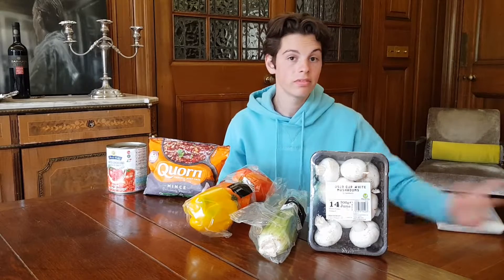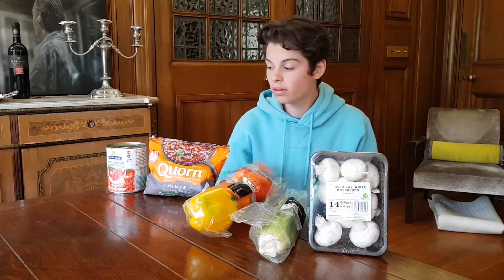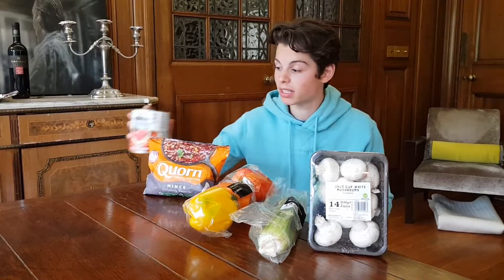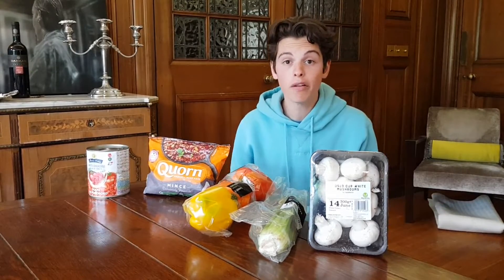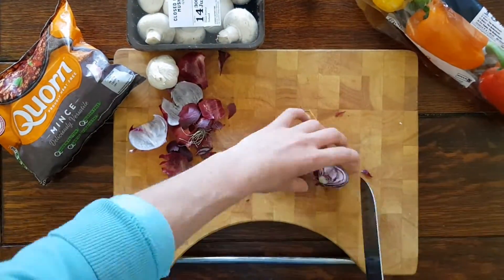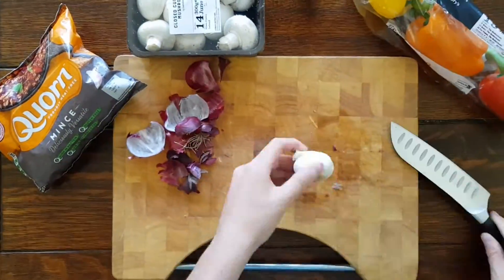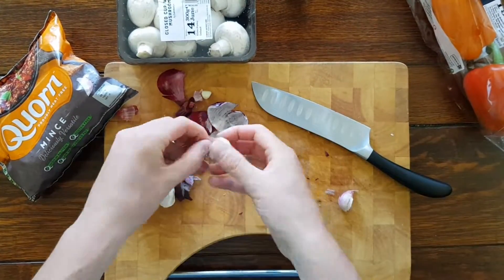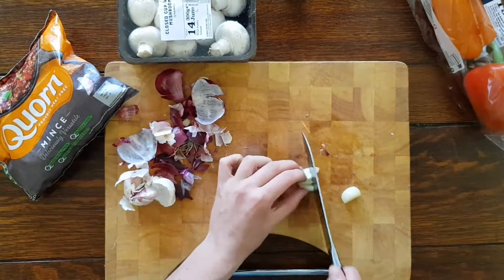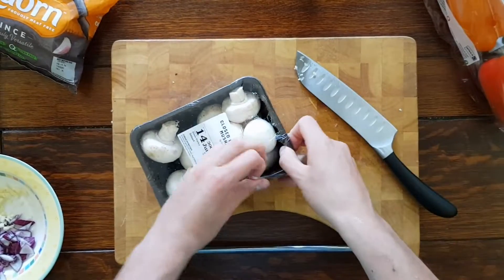So here's everything you're going to need to make this veggie bolognese. For veg, I'm using mushrooms, celery and peppers, a bag of corn and a large can of chopped tomatoes. This should make enough for about four to five people if you have it with rice or pasta. I know I forgot to mention this earlier, but you're also going to need some garlic and onions to really make the sauce.